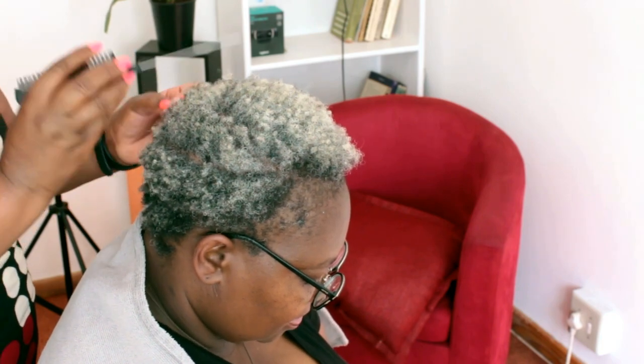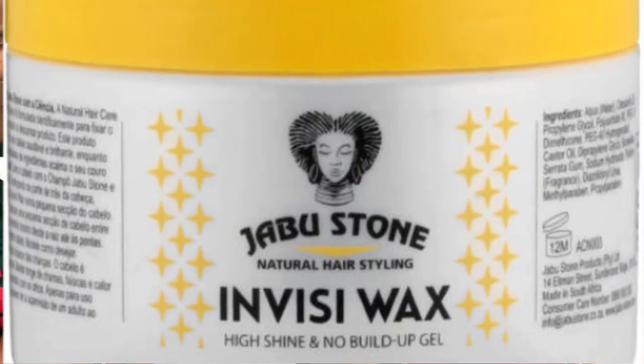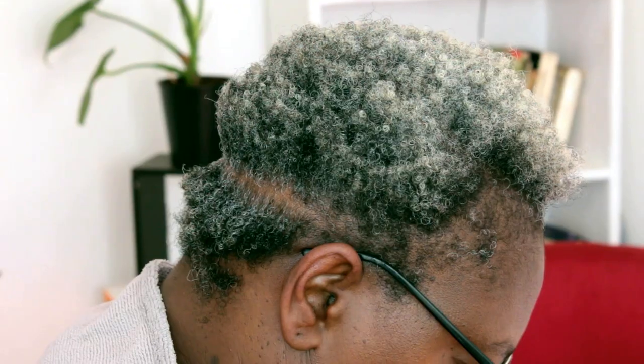I used natural organic sleeping conditioner to condition her hair, and now I'm using Jambu Stone Invisi Wax for the parts to make sure that they are clean.